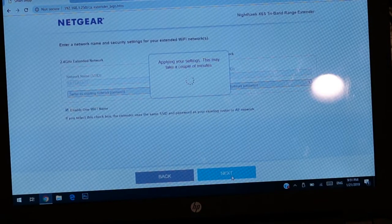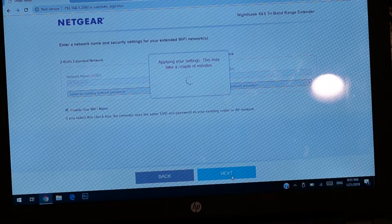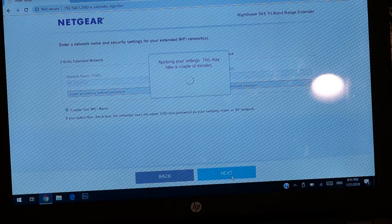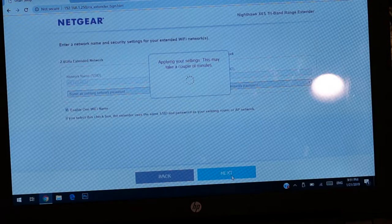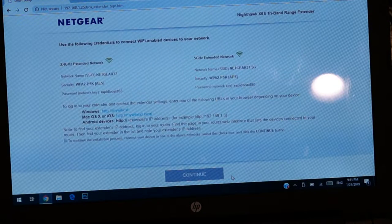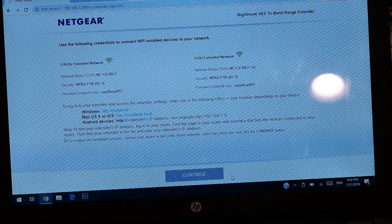We connected our laptop to the new device, and from there it asked some questions. In order to set up the account I had to give my email address, create a password, and put in some security questions. I have skipped that portion, and from there it started asking me which network is my network that it wants to connect to.